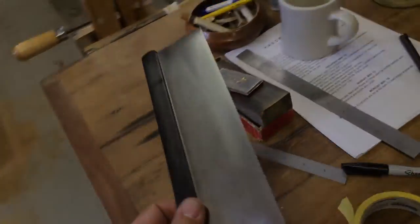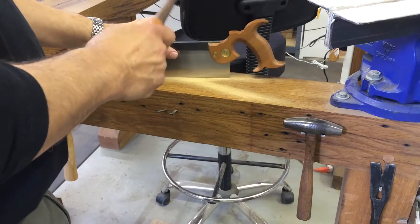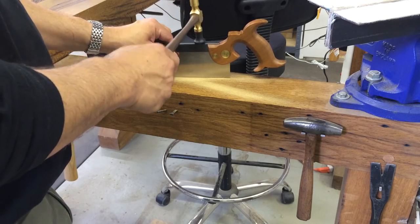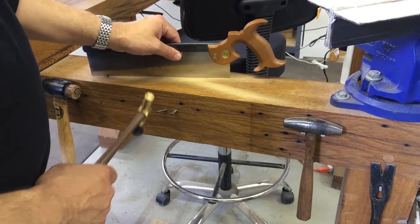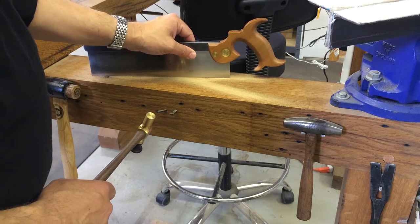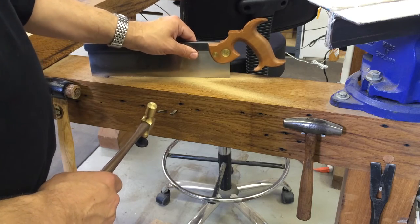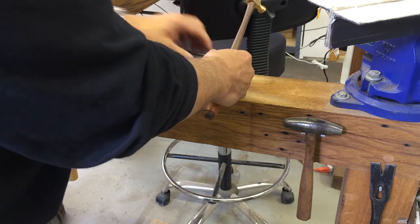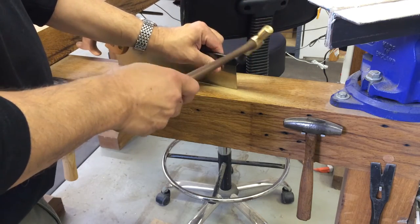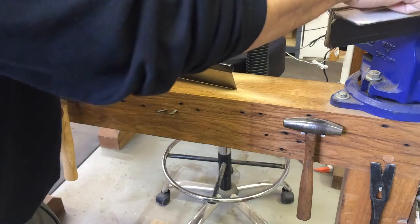Let me show you how to fix this. The first thing I'm going to do is tap the back end while clasping the underside of the saw back with my thumb and forefinger. I can feel the back shift on the plate. And after I tap the heel end, I'm going to flip the saw around and just lightly tap the toe end.